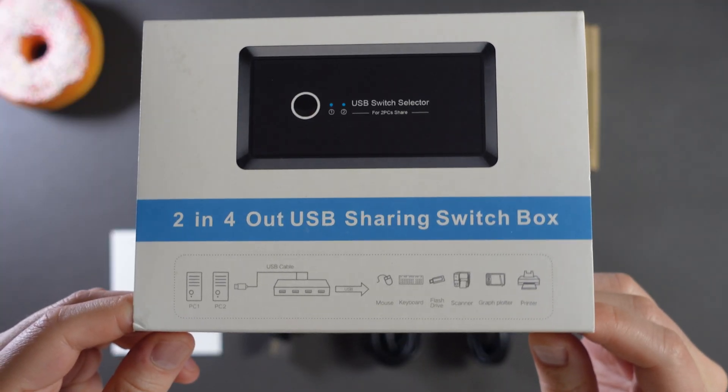If you use more than one computer, wouldn't it be great if you could switch your keyboard, mouse, speakers, and other devices between two computers instantly with a single click? Today, we're going to talk about a handy little device that lets you do exactly that, without breaking the bank — a USB switch.